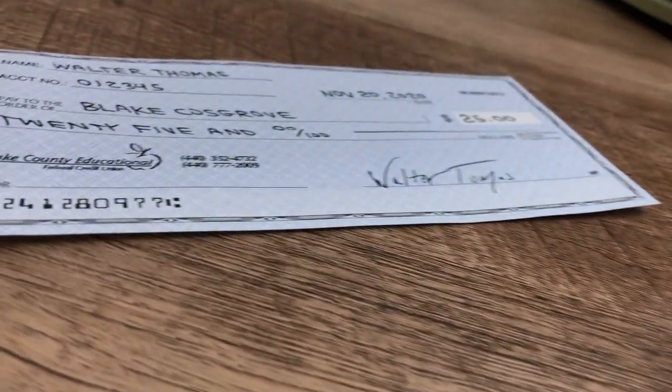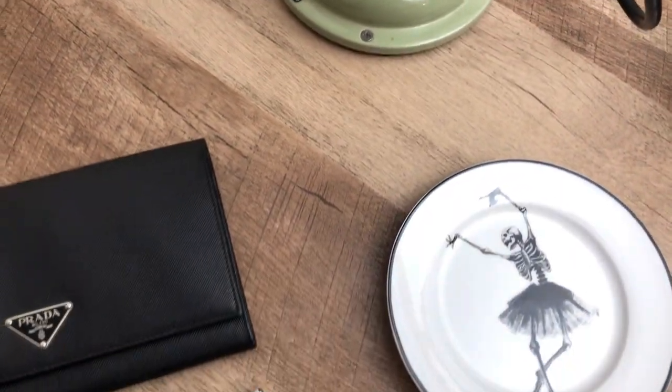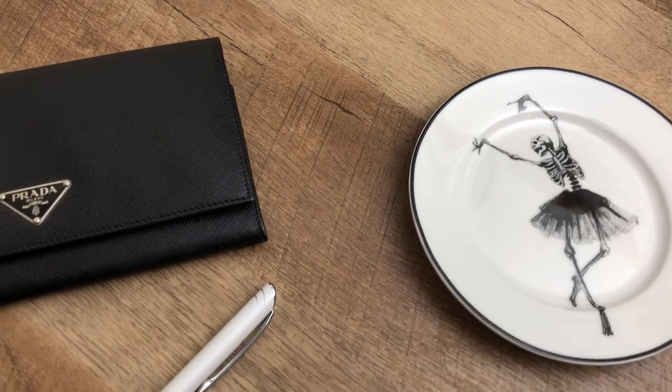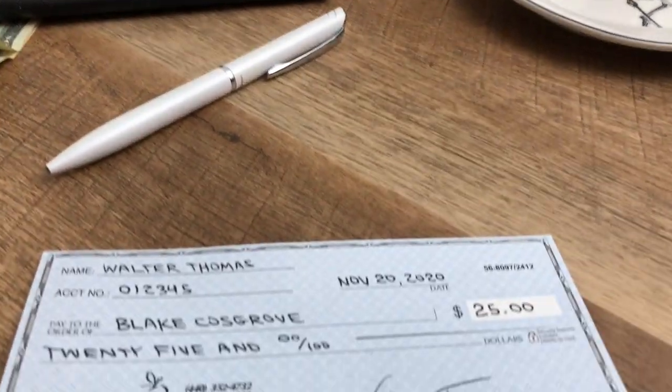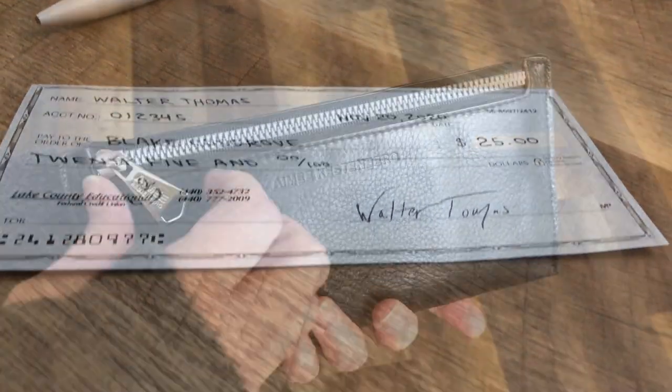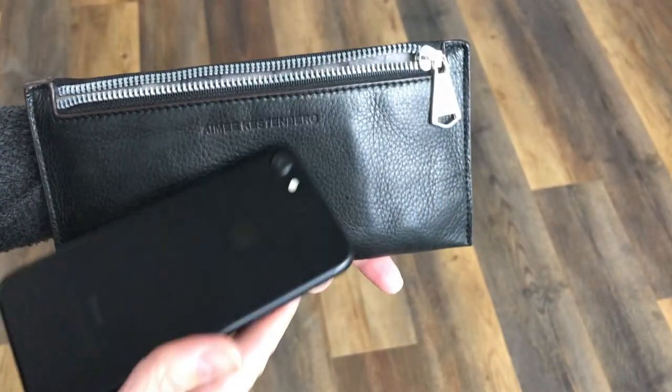Mobile check deposit — it's free, it's kind of awesome. Save yourself a trip to the branch and deposit checks. It's pretty easy stuff, but here's what you need to know to get started: grab your phone and download our app.